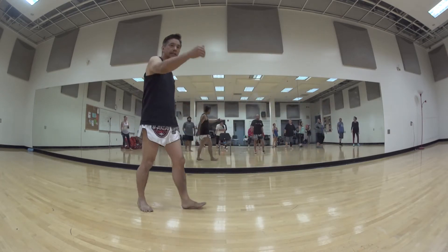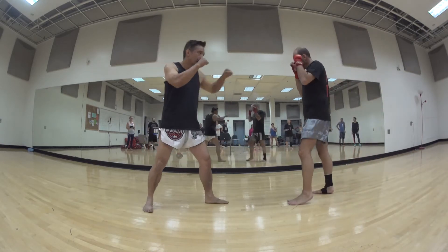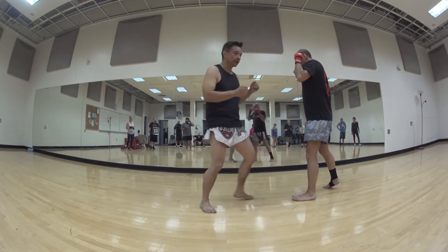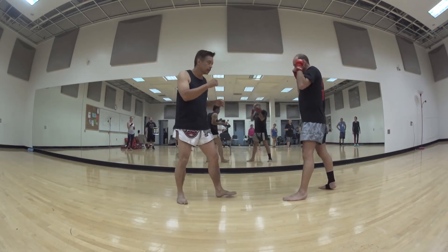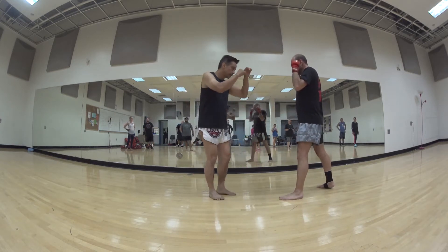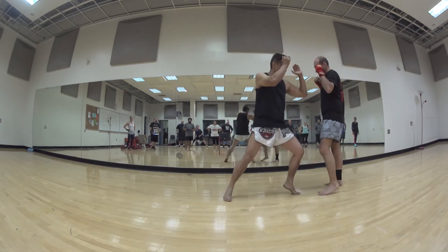So we can always use different techniques here too. Instead of the kick, I can set him up the same way. I jab, I push kick — he tries to block, boom, blocks, bang — I step in for elbow instead. So this is when I'm closer: up, try to block, boom, dip, up, boom — step in for elbow.